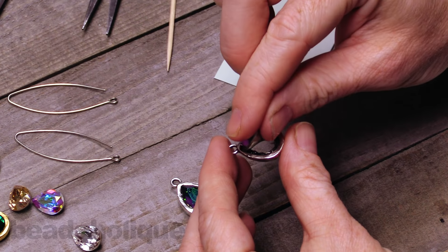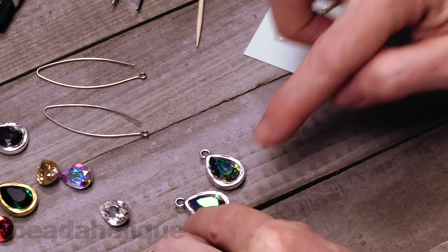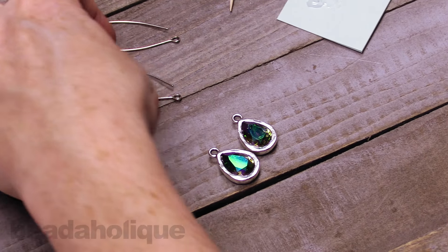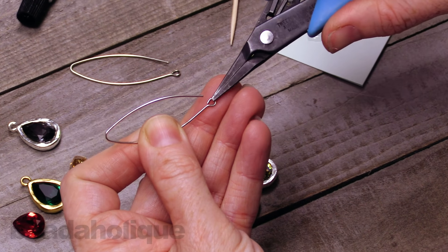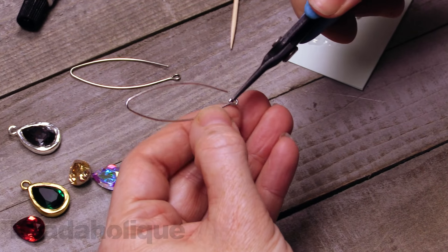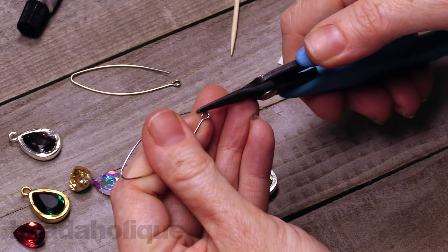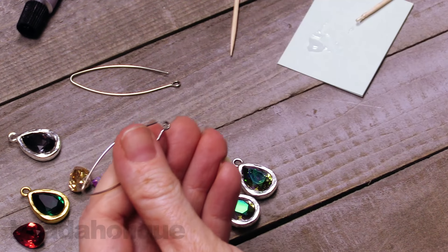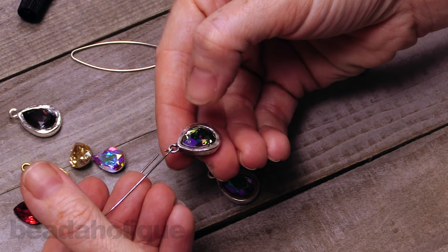There we go — just pop it into place, press it down a little bit so it goes right into that nice glue line. Then to attach it to the earring hook, you'll notice there's a little loop at the base of the hook and it is open, meaning we can open it up just like a jump ring by twisting it, and then we're going to pop our setting onto the earring hook just like that.